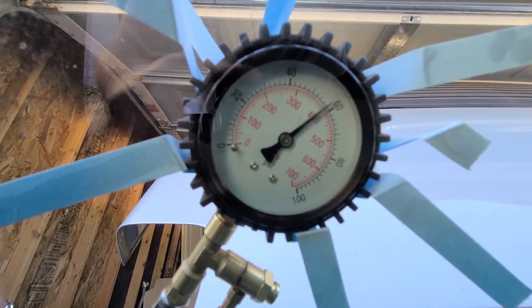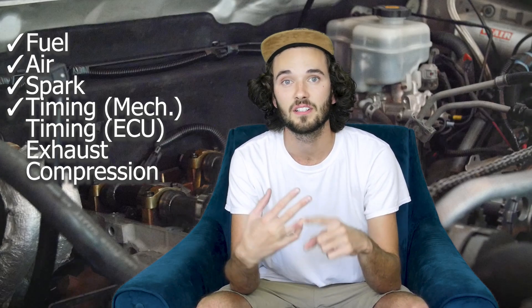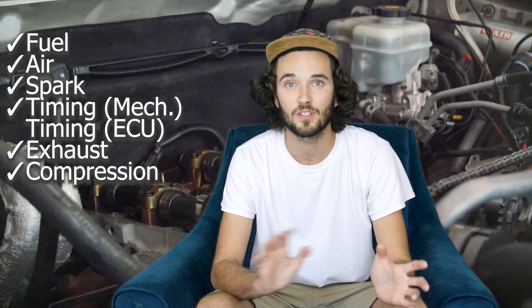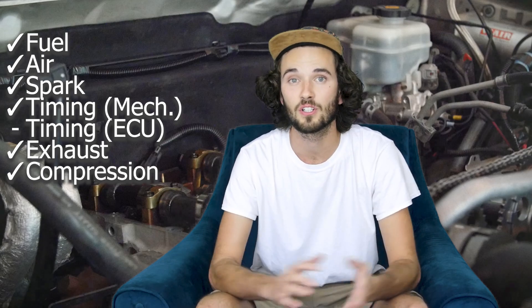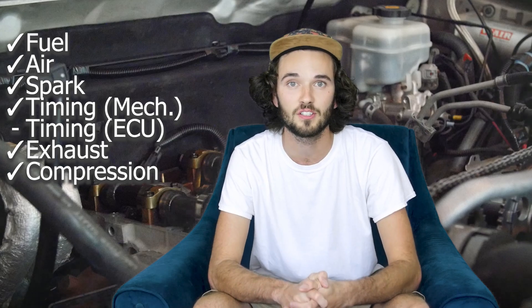As a recap on my problem, I was having this intermittent crank no start situation. The engine was getting fuel, it was getting air, it was getting spark, the mechanical timing was on, there was exhaust, and there was compression. The only thing not accounted for in this list of things is the computer-controlled timing, which involves the crank and camshaft position sensors.